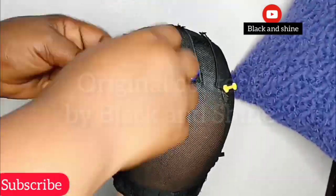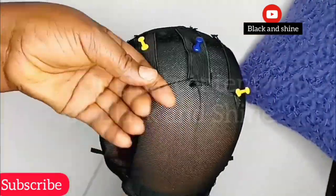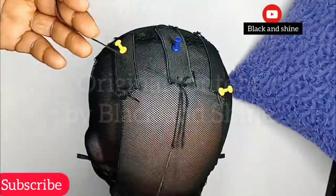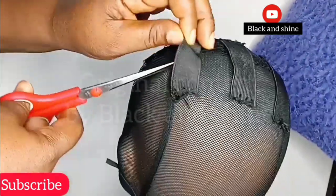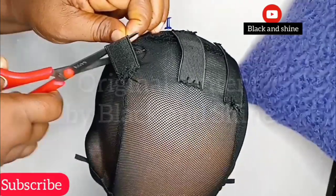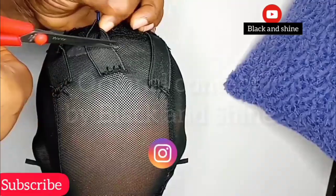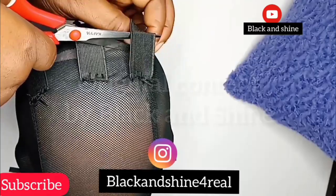This expansion does not take much work. All you need is to get your elastic band ready. As you can see on the screen, just cut out three pieces and sew it at the center of the wig cap. After that, cut open the wig cap where you fixed the elastic band. This will make the wig cap expanded and sized to any head that wears it.